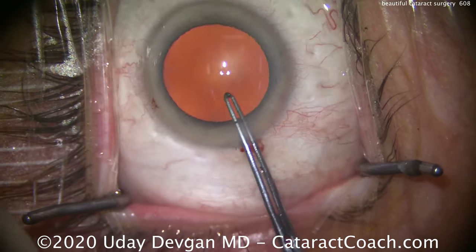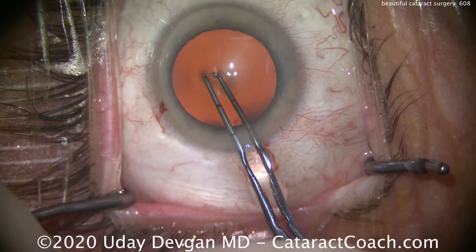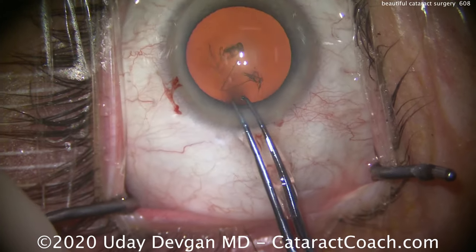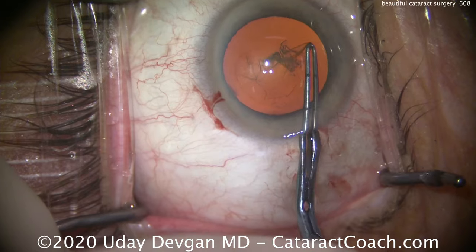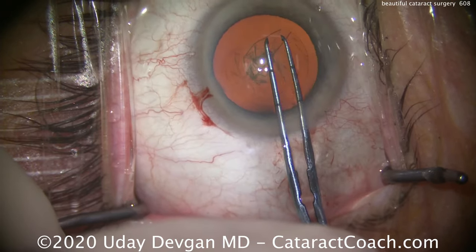We're going to use our forceps — they're marked off so we can make a very accurate rhexis. Poking in there, grabbing that capsule, and now pivoting around. Notice how we pivot in the incision; we don't want to hit the sides of the incision. Good pivoting, keeping the eye in primary. It's that pivoting in circular motion that really allows us to create that nice rhexis.